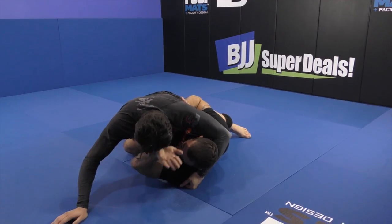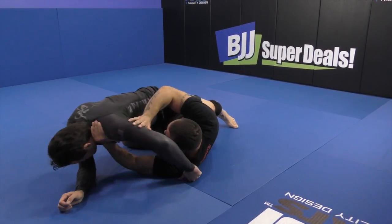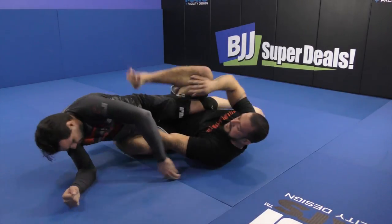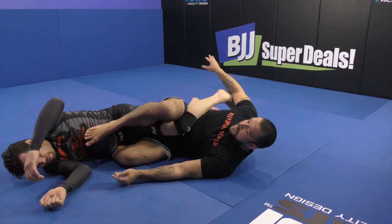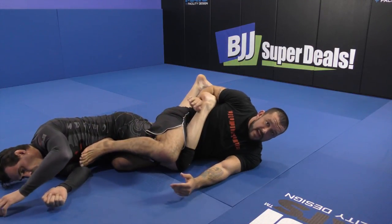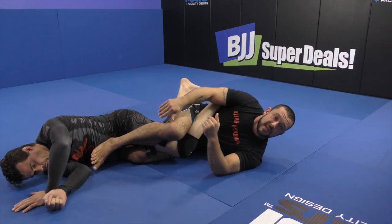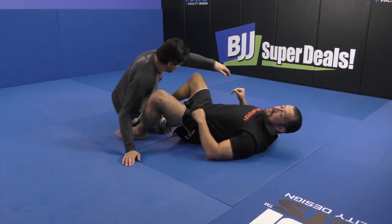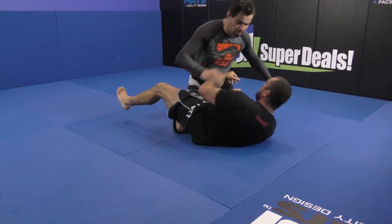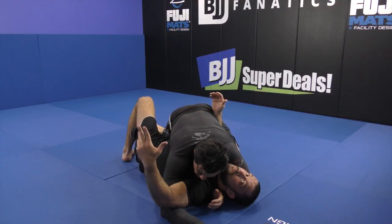When he posts, frame across the throat. I like to pop my head out, I like to throw my leg right over. From here, I can reach back, I can attack legs, toes, or simply get on top. If you don't want to attack legs, if you don't want to get on top, we simply reframe.